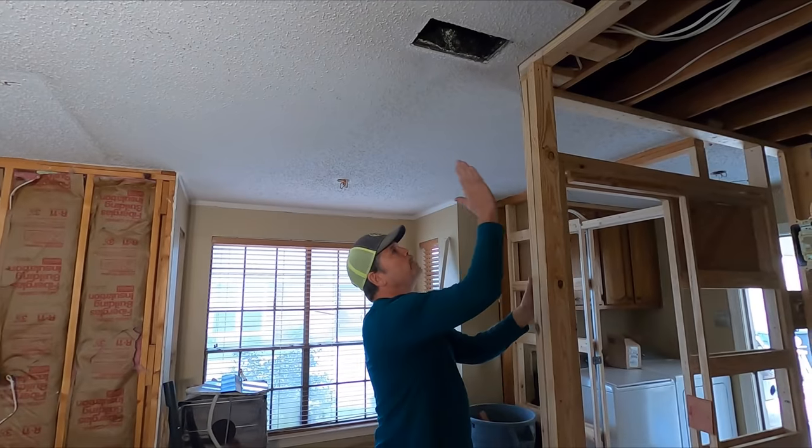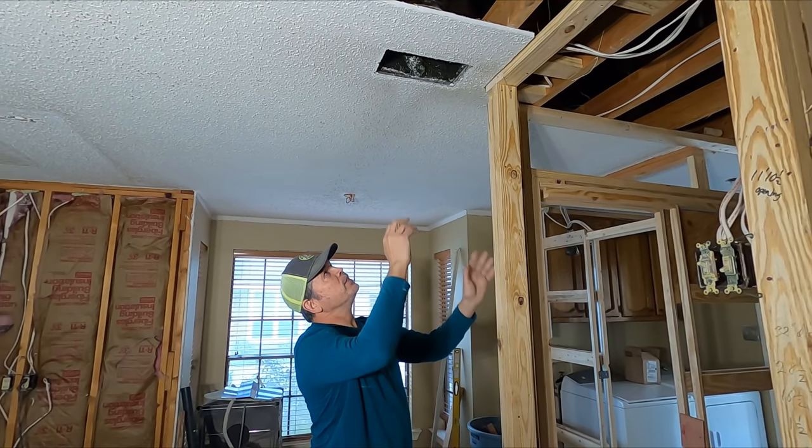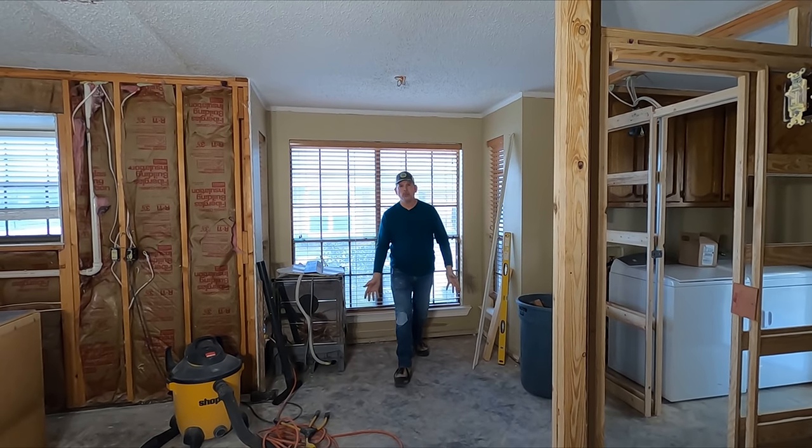This one vent is really too close to the wall. It could stay, but I don't like the way it looks, and it's easy to extend it over into this bay. Same thing — the air dumps out here and gets pulled all the way across.